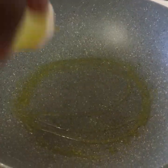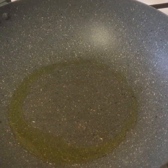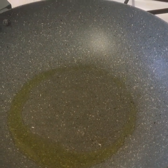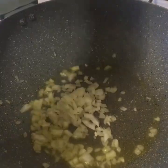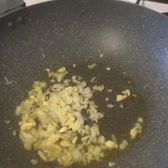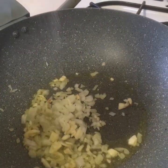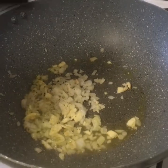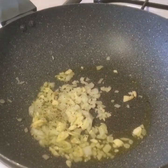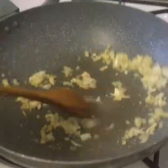First of all, we're going to take some oil in the pan. We're going to add some onion, some garlic, a little bit of salt, a little bit of pepper. We'll cook them for a couple of minutes.